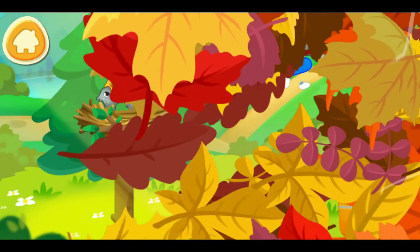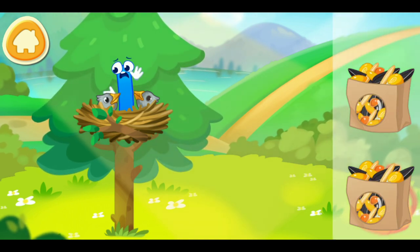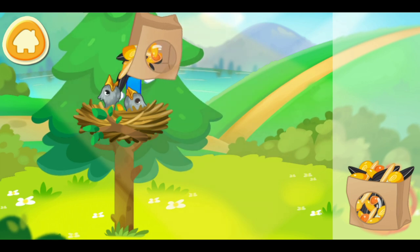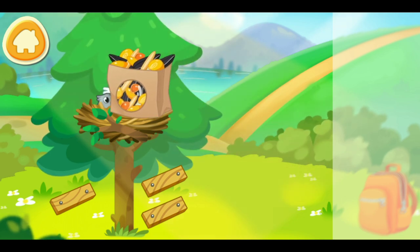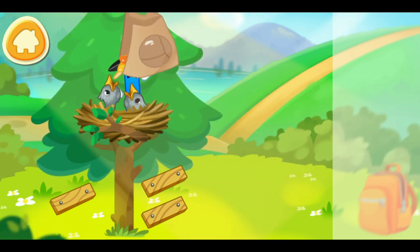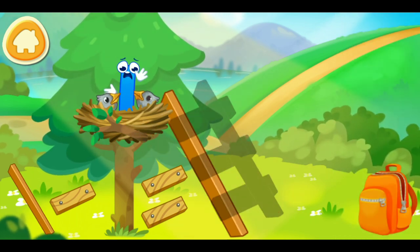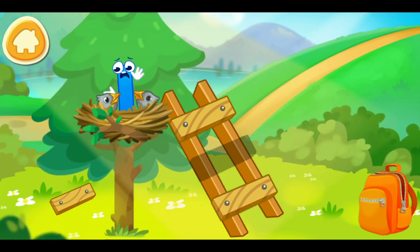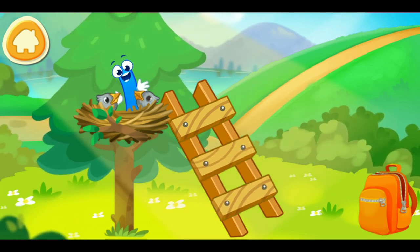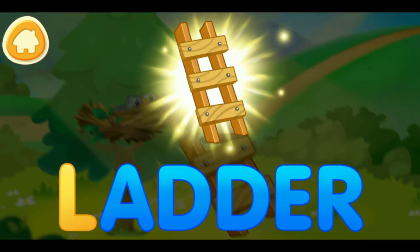Letter L got caught by a bird and taken to its nest for the chicks to play with. Let's feed the hungry baby birds with some seeds. And now assemble a ladder so that letter L could get down on the earth. You're doing great. L. Ladder.